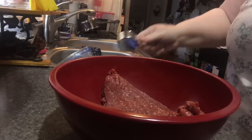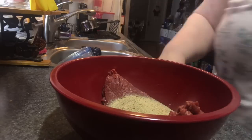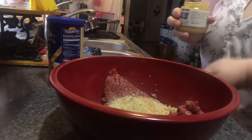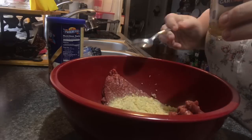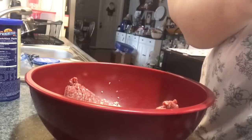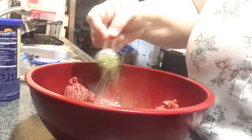I've added one egg and the ground beef to a bowl, and I'm adding half a cup of Italian breadcrumbs — which happened to be exactly what I had left. I love when that happens. Now I'm adding the equivalent of one clove of garlic, a half teaspoon of basil, and a full teaspoon of Italian seasoning.